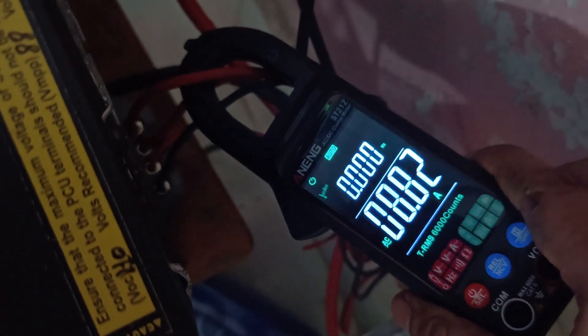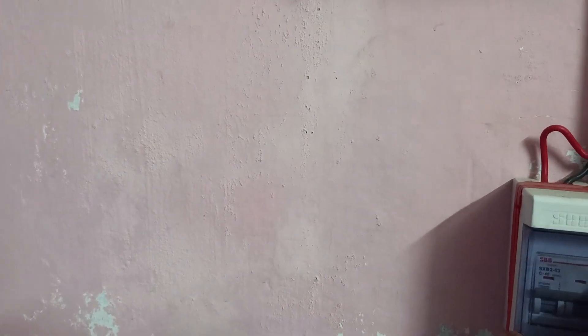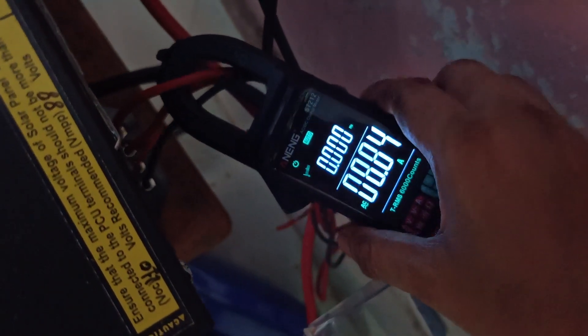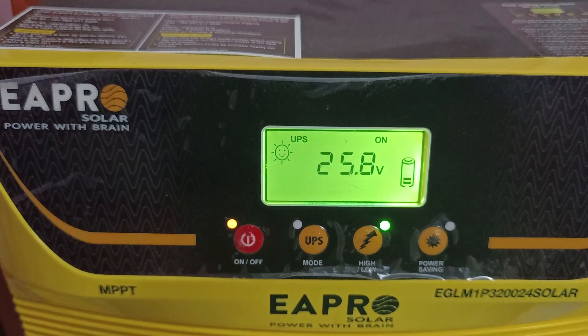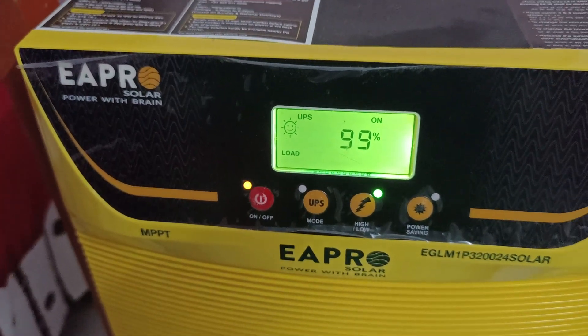Now I brought down the main MCB — no light and no grid is connected here. You can see here 8.82 ampere — wow, it is pretty good! It is charging 4 ampere, 25.8 volt from battery, 232.0 volt AC, 99 percent load. It is amazing.